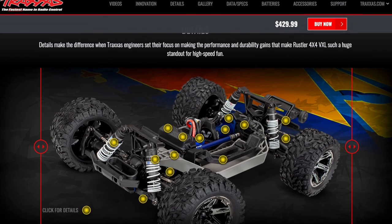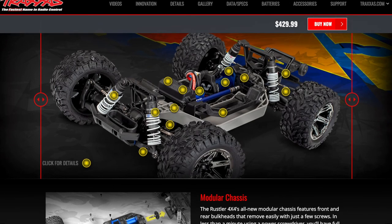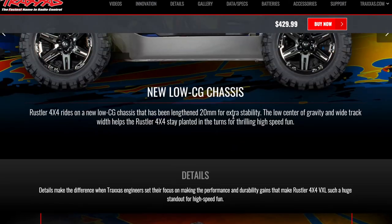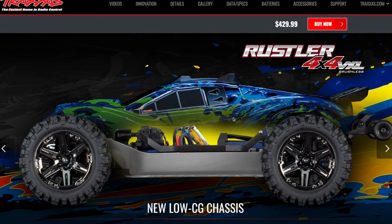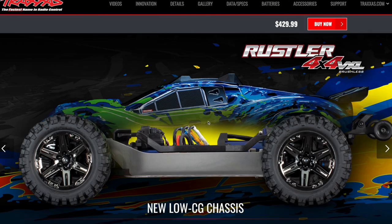The Rustler is very, very stable. If you're planning on racing your buddies on dirt, get the Rustler. If you just want to do stunts, get the Haas. Plus, the Haas actually looks like a truck. The Rustler looks like whatever a Rustler looks like — not quite a truck. Both are very good vehicles and you're going to be happy with either one. But if you're really looking for a true monster truck — as true as it gets at this price point — the Haas looks a lot cooler, acts more like a monster truck, versus the Rustler which is more aimed at handling.